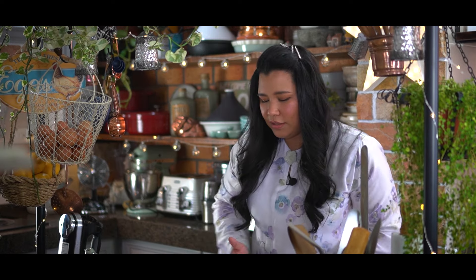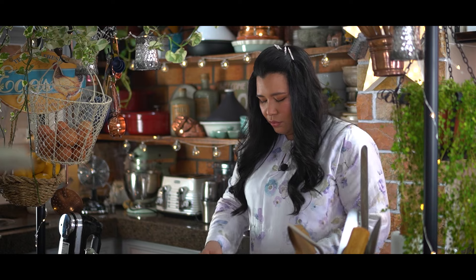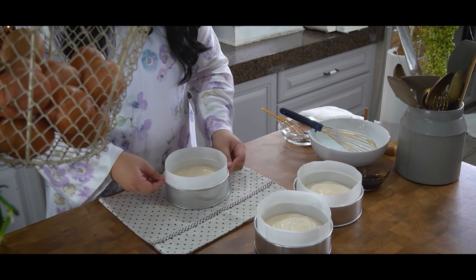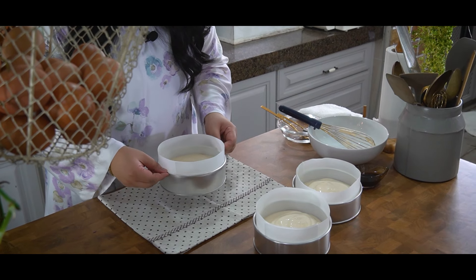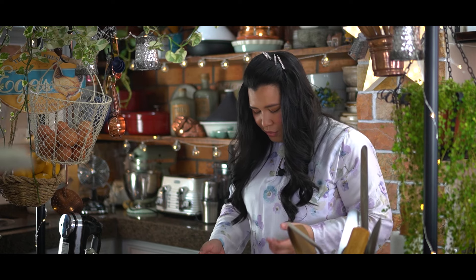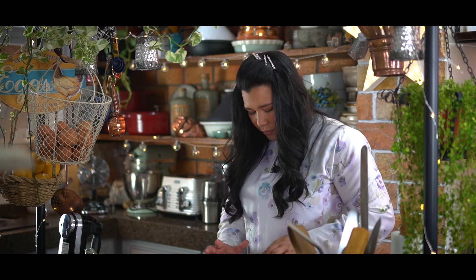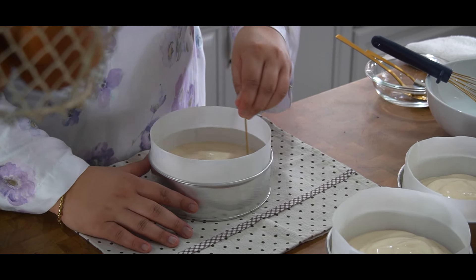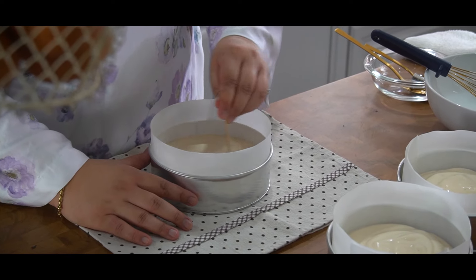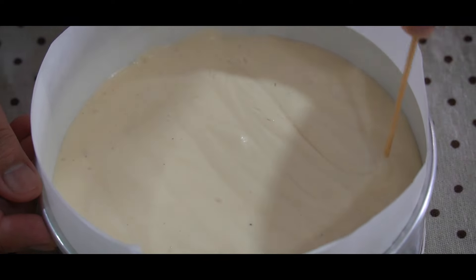Before we send it off to bake, I'm going to place down a kitchen towel, then wiggle the pan to get the batter to settle and flatten down, and gently drop it. This is to get all the large air bubbles to come up to the top — you can see them starting to come up. Then use a skewer to pop them, and repeat. Now we bake it for around 25 minutes or until golden.